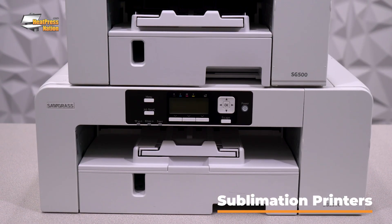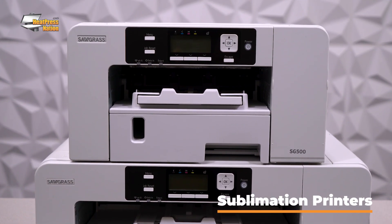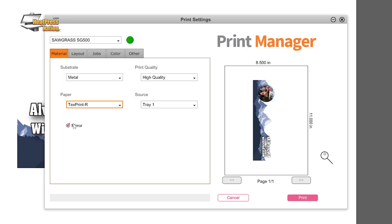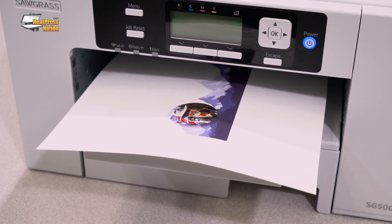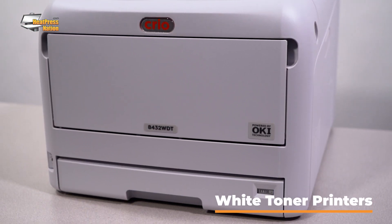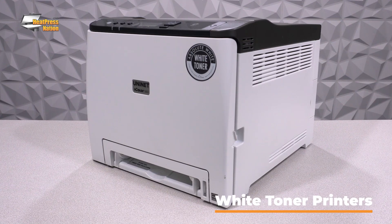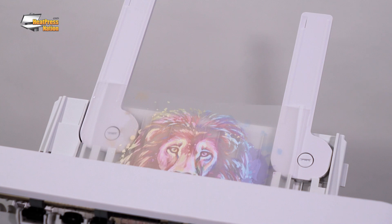When it comes to sublimation, Sawgrass printers are the de facto standard in the industry. With their Silbojet ink and their Sawgrass Print Manager software, they truly are the best and easiest sublimation printer system on the market. For white toner printing, Creo and Uni-Net both have printers that will allow you to customize those full color, no cut transfers for your dark cotton garments.